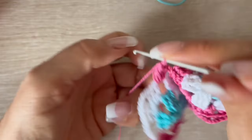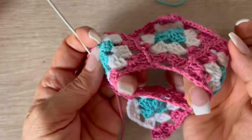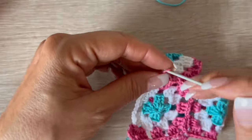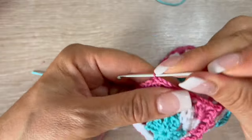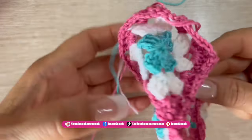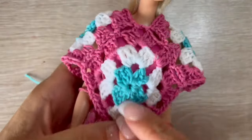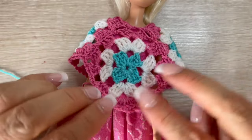I want to finish this row with you so you can see exactly how it looks. Remember: while we crochet we are joining. I hope the Barbie's head fits perfectly — I think it's correct. We finish with two chains and slip stitch to close. Let's try it on — yes, it's perfect!